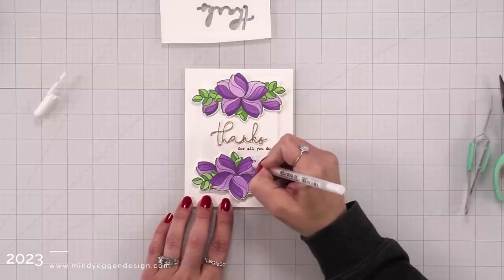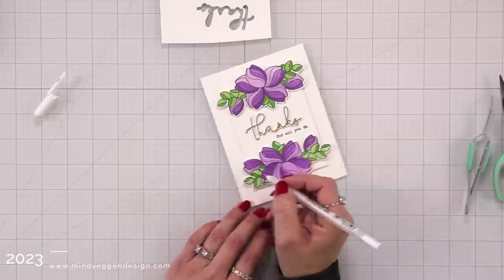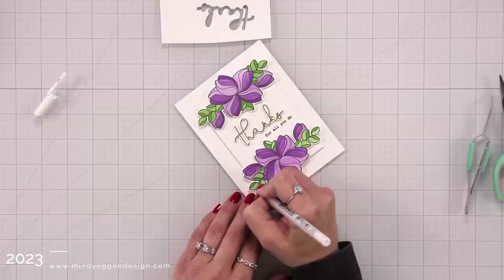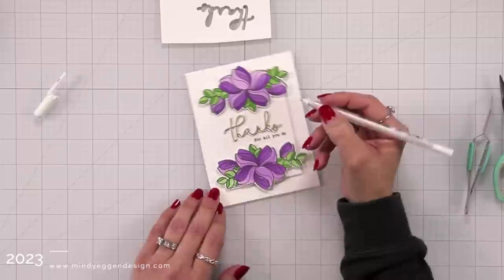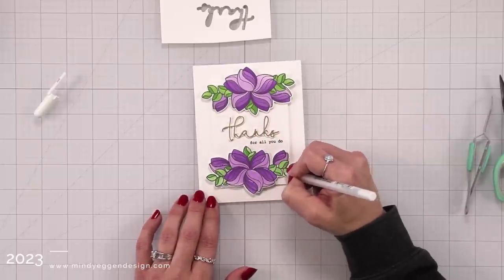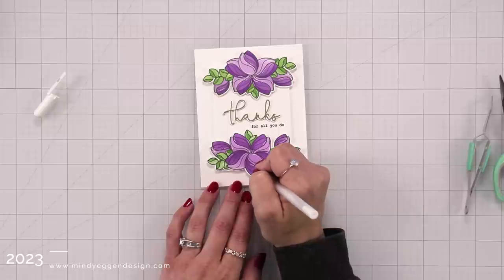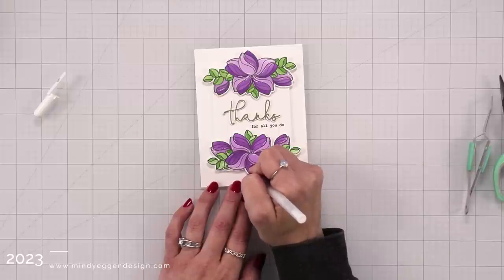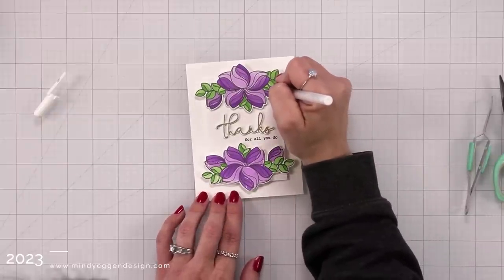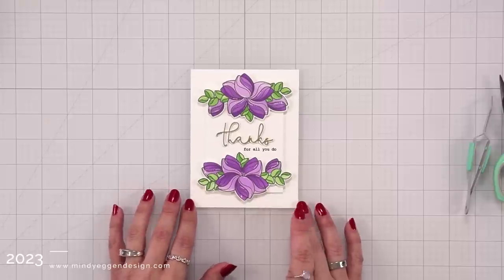I thought it would be fun to add some white details with my jelly roll pen. I'll be honest — I didn't like it. I added maybe two lines and didn't like it, but there was nothing I could do at that point since the lines were already there, so I kept going and added it to the rest of the flowers. Then I thought of adding a little star or cross shape in a couple of areas of the flowers and leaves, so it looks like there are little sparkles — or at least I hope it looks like sparkles — and that finishes up the card project for today.